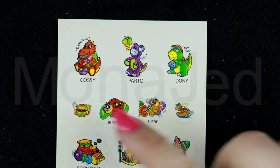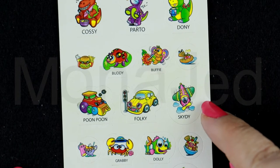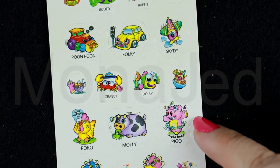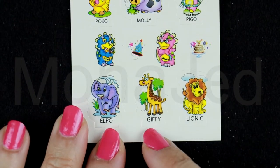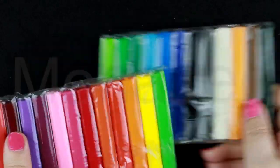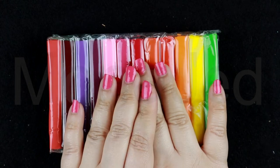They've given us stickers — that's nice! So the characters are named Cossie, Pardo, Donnie, Buddy, Buffy, Poon Poon, Folky, Skydye, Skitty, Grabby, Dolly, Poco, Molly, Piggo, Dino, Dina, Elpo, Jiffy, and Lionix — that's a cool name. And then we have the clays in two sets, so it's like different shades as well. I did show you a different clay set that also had all the colors inside, so I'll make some sculptures and we'll take it from there.